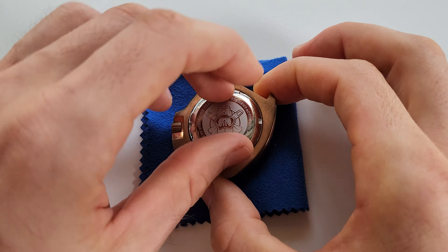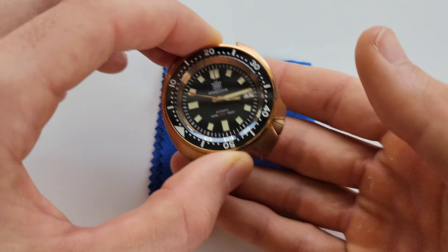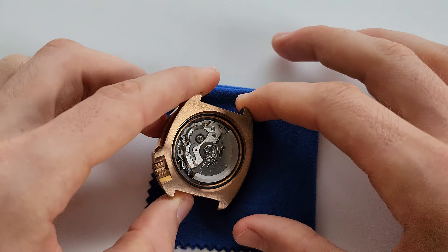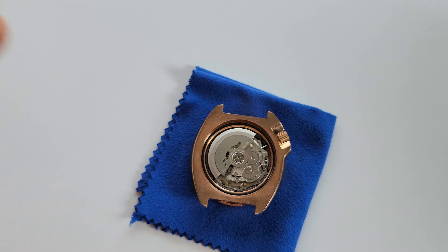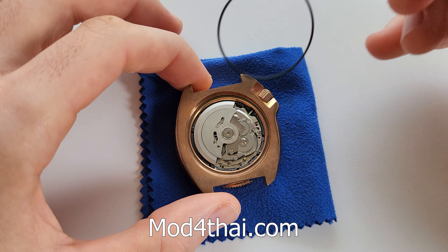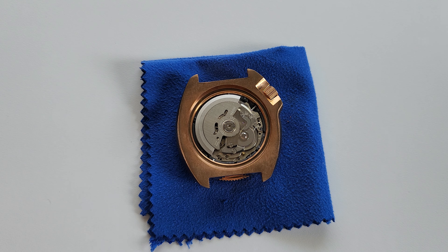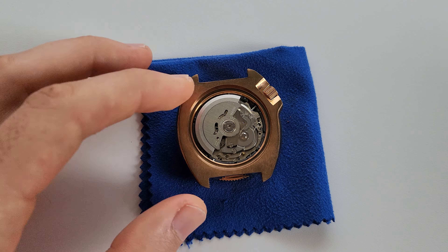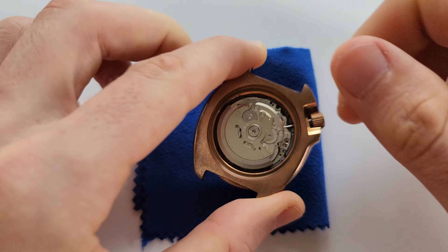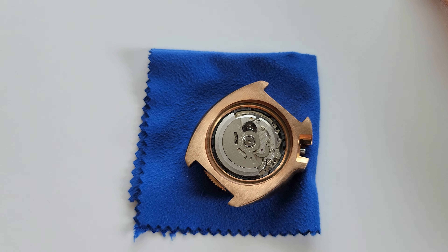A lot of people ask me about the tools I use. I have a toolkit for modding watches and I'm waiting on the first trial of tools I ordered — I'll post it on my website. It's basically all the tools you need, not like AliExpress sets with 50 items you don't really need. You'll see it soon. Right now let's remove the movement.